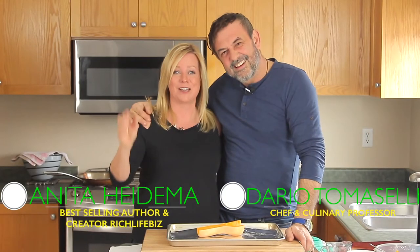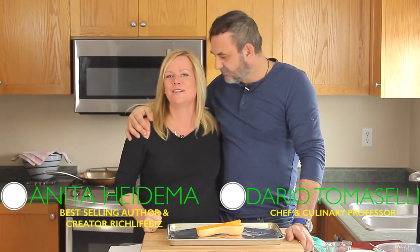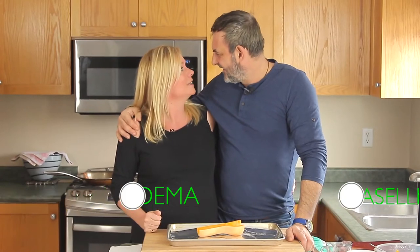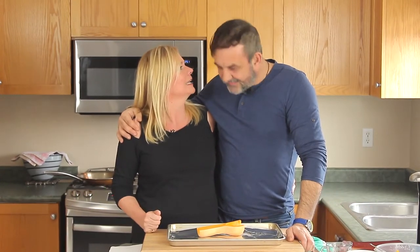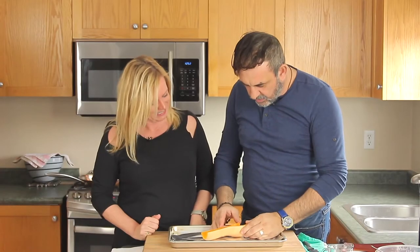Hi everyone, it's Chef Dario and Anita. Passion is cooking - cook together to stay together is what we say and what we do. Today we're making wonton tortelli with butternut squash and goat cheese.